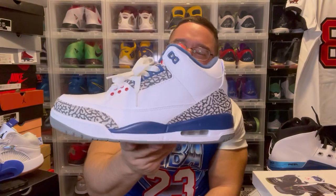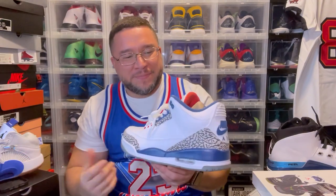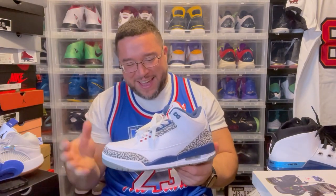True Blue 3s, man — true blue threes. These are of course fire, no question. Leather's stiff as hell, wild stiff, but these hit, man. This is a classic OG — you really can't go wrong with them. These are dope.